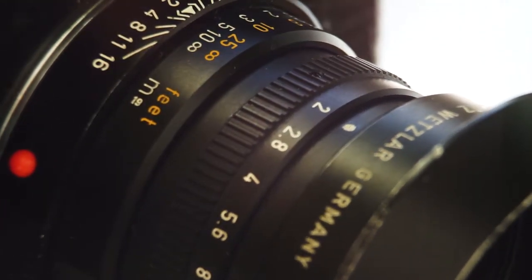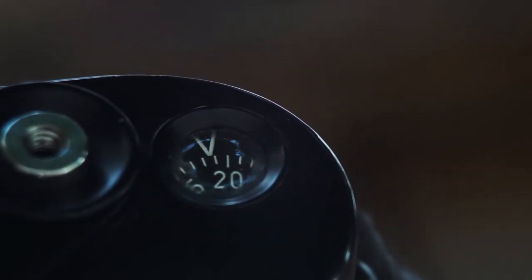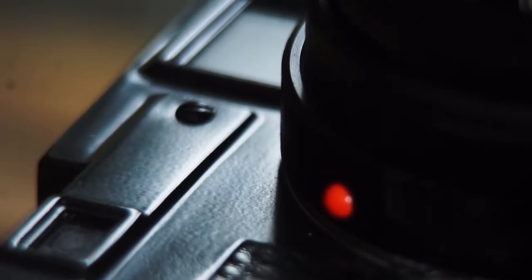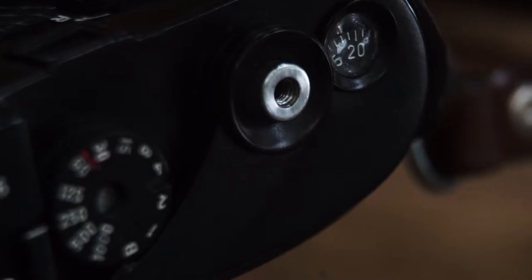There's not much to it, but I'll show you how the Leica works and what's going on and some of the buttons and features on this camera. It's bare bones — there's no batteries in this thing, there's no light meter on this other than the new one I just put on and reviewed a couple videos ago. But this is the beauty of the Leica M3.